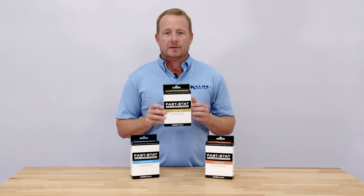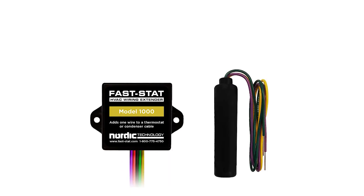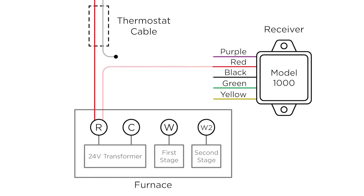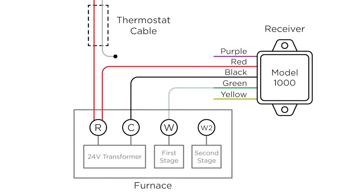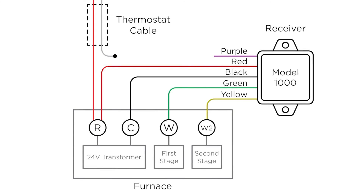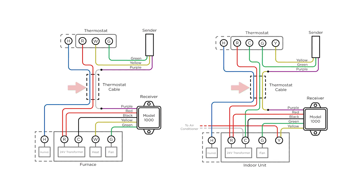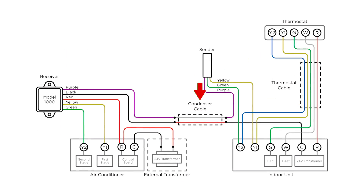Alright, so let's take a look at what's inside. You'll find two main components: the receiver unit and the sender unit. The receiver has purple, red, black, green, and yellow wires. These connect to your heating and cooling system in either the thermostat cable or the condenser cable, depending on your specific application.